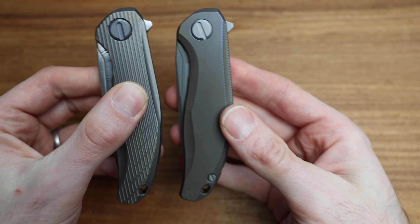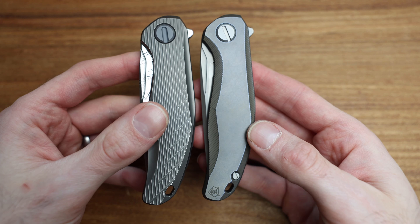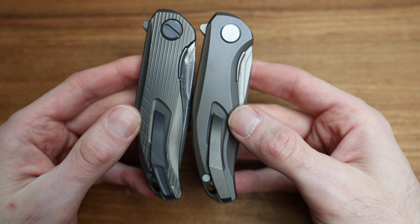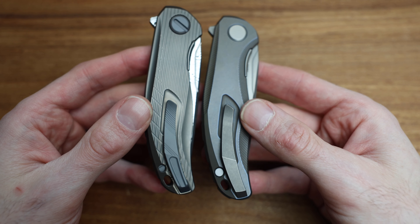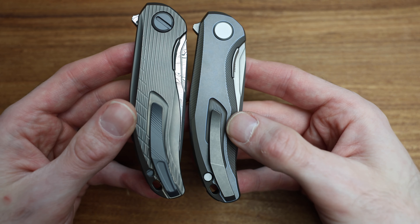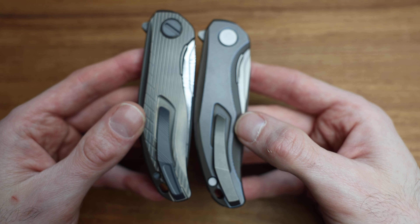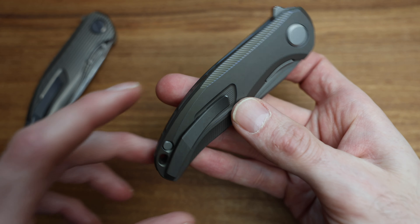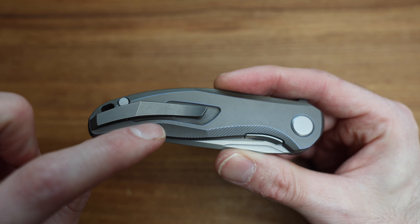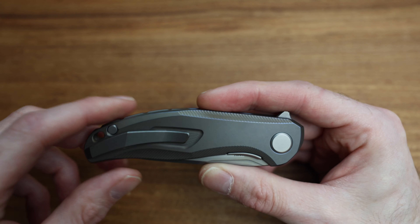They're the same size, same pocket clip location, same lanyard hole — everything about them is so similar. On the reverse side, they utilize essentially the same clip. A little less detail on the production, but it's still micro-milled with a ton of detail. This is not what I was expecting — I was expecting a smooth clip. There's still a cutout below the clip, and it's like a mirror image in a lot of ways. Look at all that micro-milling beneath the clip — those lines are part of the appeal.